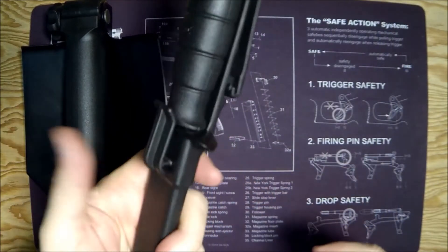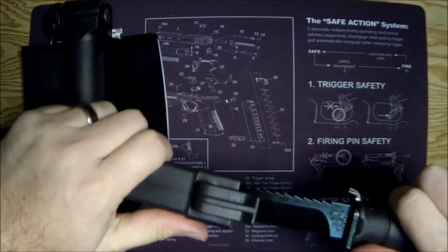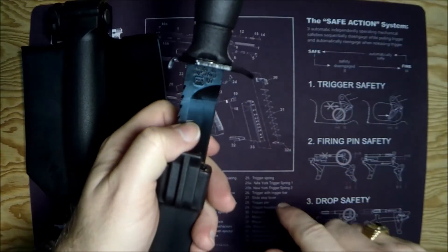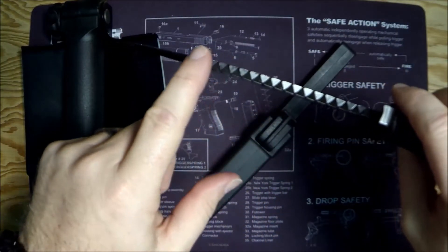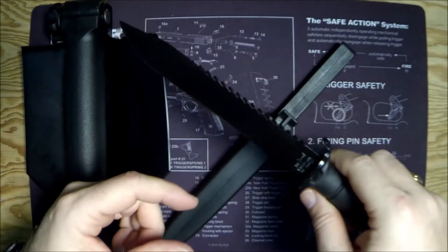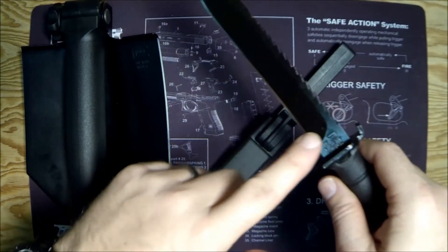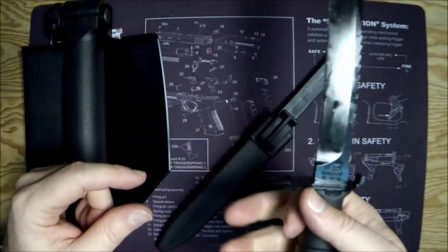Then they've got their survival knife — the Glock 81. The difference between the survival knife and the field knife, which I believe is the Glock 73, is that the survival knife has these sharp serrations on the back so you can saw away at stuff. The field knife is the same but without a serrated back — just a regular knife.